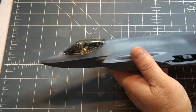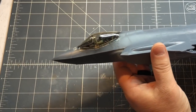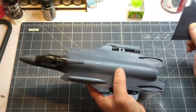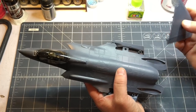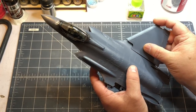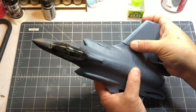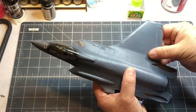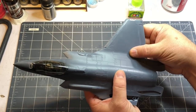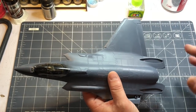I went ahead and put on the canopy before I masked it — I typically mask before putting them on but I really wanted to see what it looked like, and I'm really happy with how it turned out. Next I want to put on the wings. They've got three posts for three separate spaces which can be a bit finicky, but they do fit really well. There we go — it does fit rather nicely. There is going to be a seam line along here that I'll have to clean up, which will be a bit of a pain, but I think I'll be able to tackle it with some Mr. Surfacer.